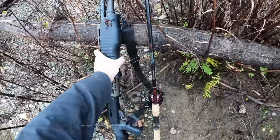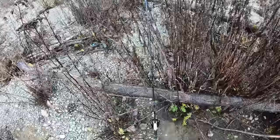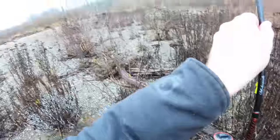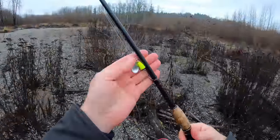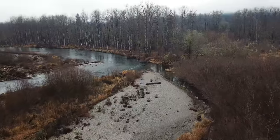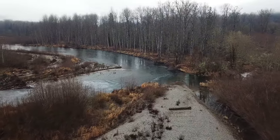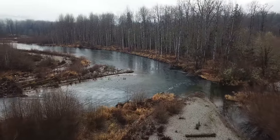Let's use the spinner rod and do a little bit of spinner fishing — it can't hurt, right? This is the little spinner we're going to use. What we're actually going to do is backtrack and go back to the spot where all the salmon were holding — maybe there's a steelhead hanging out in there as well.